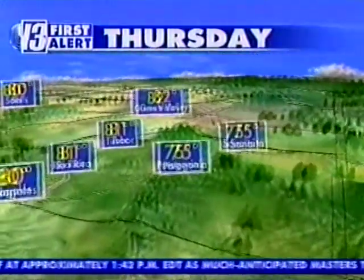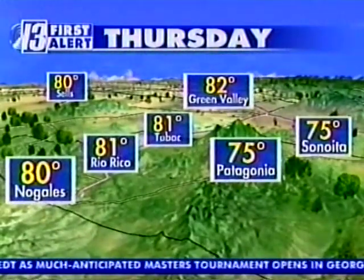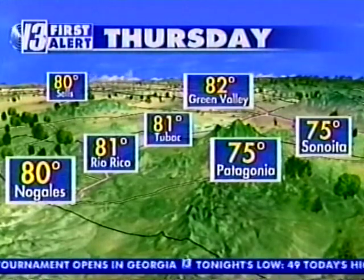Through the weekend, 73 in Bisbee, 72 in Elf, and over in Nogales, 80 degrees as we head into the afternoon.